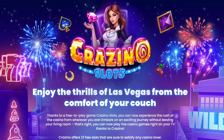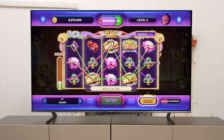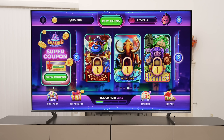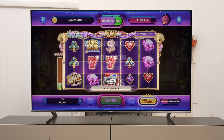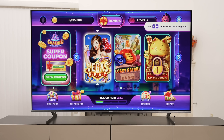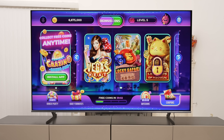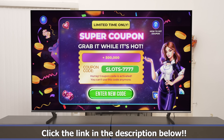Did you know that you can play really fun games on your TV? Today's video is sponsored by Crazino Slots, a super fun, free to play slots game on Roku TV and Amazon Fire TV. There are over 16 different slots to choose from, including puzzles, bingo parties, and lucky wheel spins. You can build up your bank as you complete missions and receive sweet bonuses. The picture is so big and clear on your TV — all you need is a Roku remote and a relaxing place to sit. Use my code SLOTS7777 to get your 500,000 free coins. Link is in the description below.